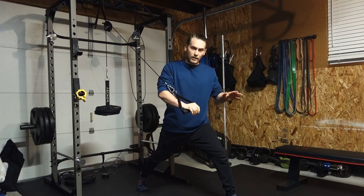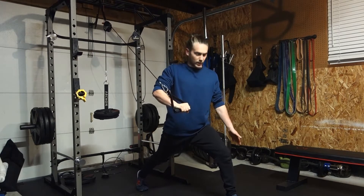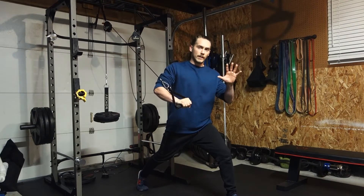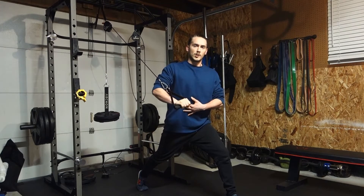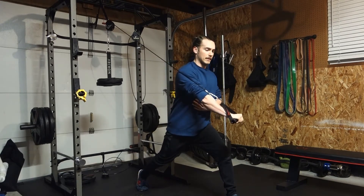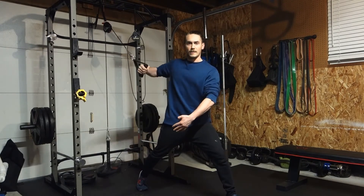The opposite side of the pressing side is what's going to be forward. Try and get nice and straight, get contracted, contract the glute, contract the core. You can take your hand and hold it here if you want to make sure that you're really contracting this part, because as we press it and bring it back, it's going to want to pull you back like that.